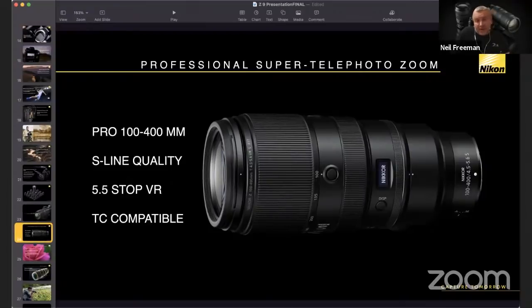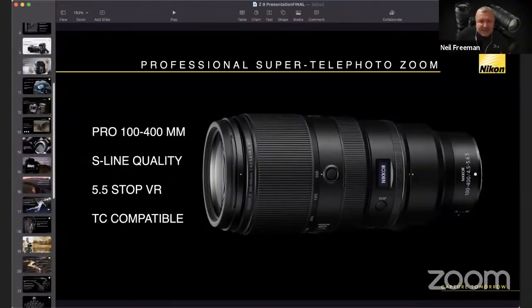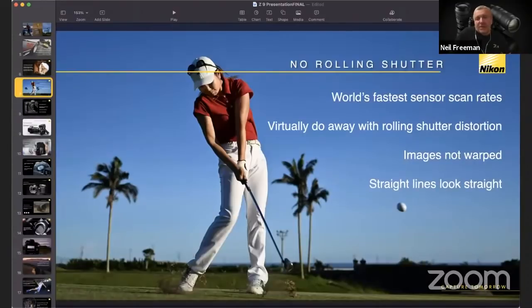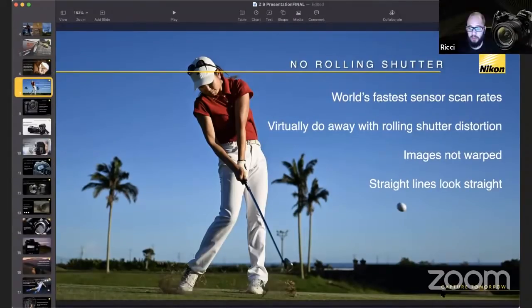On U1/U2 vs menu banks: I much prefer the U1, U2 layout on the Z6/Z7 bodies to using menu banks — it's more intuitive. I don't think we'll see that on the Z9 because there's no facility to build that in. The Z9 uses menu banks instead. That said, a lot of D5 and D6 users do like the idea of menu banks, so it really comes down to personal preference.